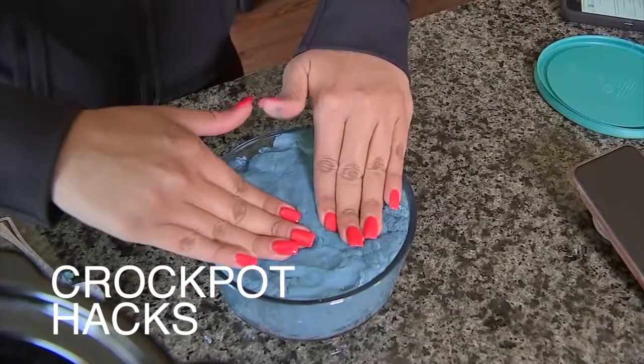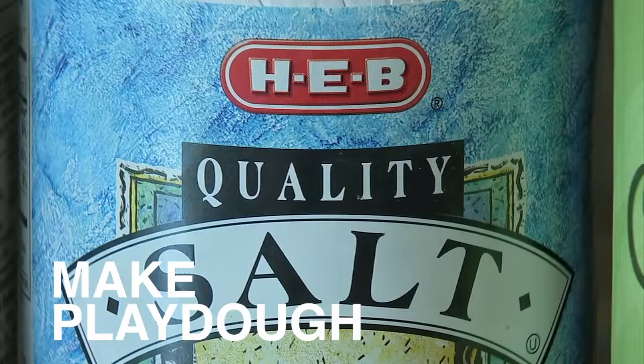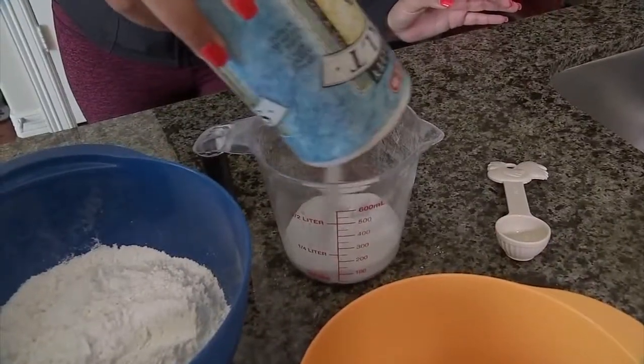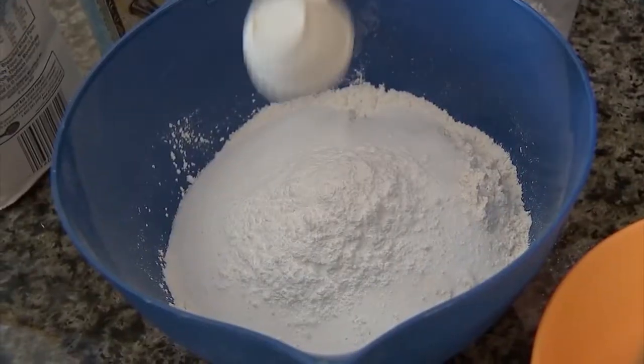First, make Play-Doh. Good news, you probably have most of these products in your pantry. The recipe calls for two cups flour, half cup salt, and four tablespoons of cream of tartar.